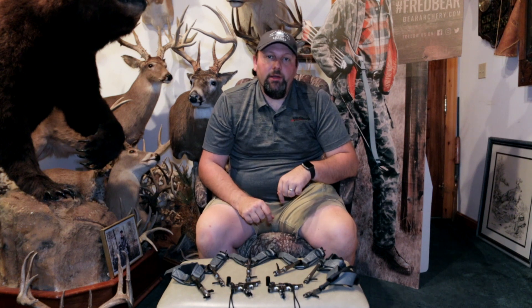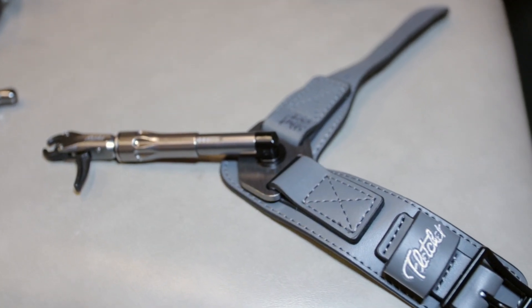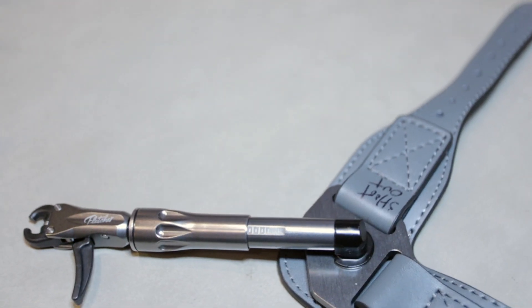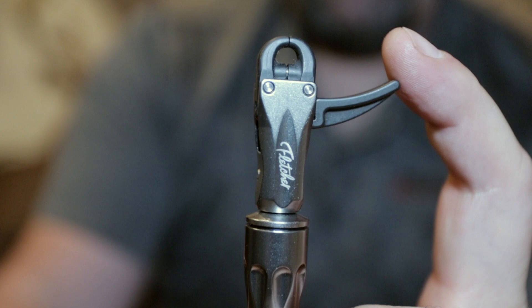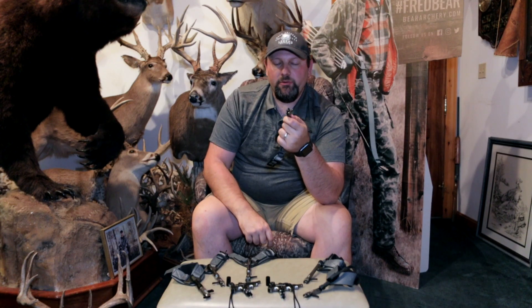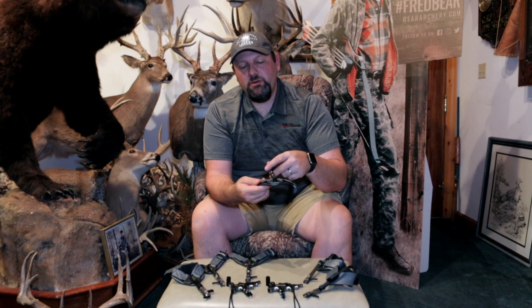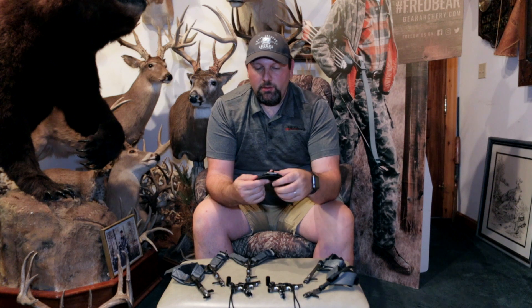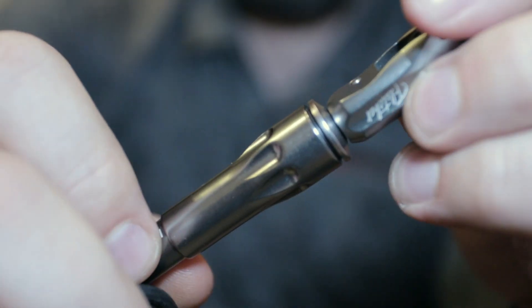Next in the Fletcher lineup is the Shootout. This release takes it a step higher at $49.99. It still has your dual caliper and an integrated trigger system with adjustability for trigger travel, but this release not only has 360 degree swivel like the previous release — it also has one inch of travel adjustment here in the shank.